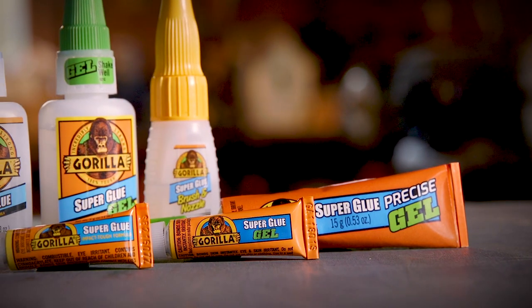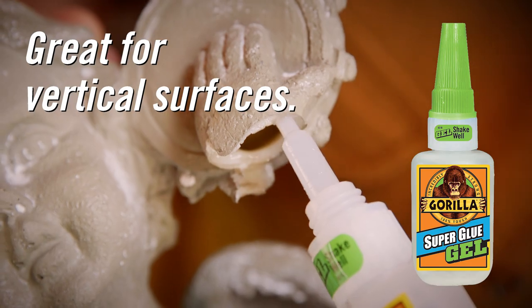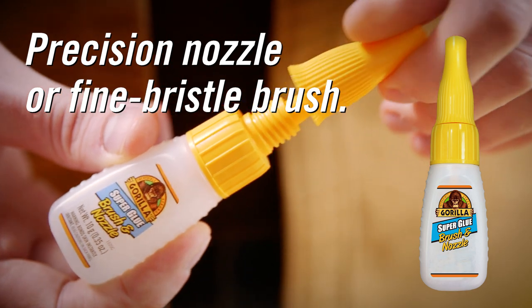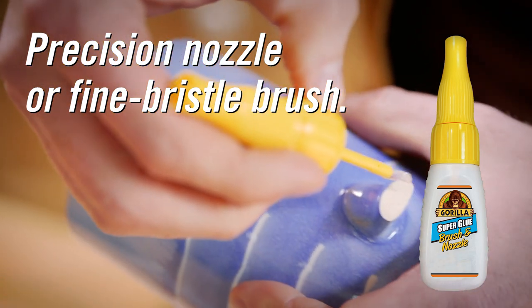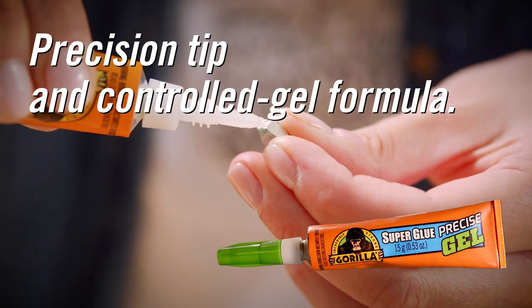Gorilla Super Glue is available in four different forms: our original liquid formula, a thick and controlled gel formula that works great on vertical surfaces, brush and nozzle which allows you to apply glue either through a precision tip nozzle or a fine bristle brush, and precise gel which combines a precision tip with the controlled gel formula.